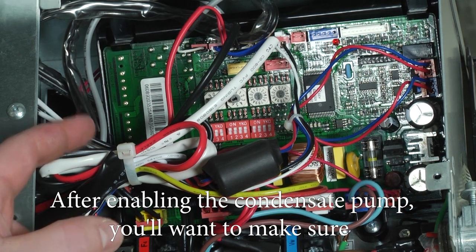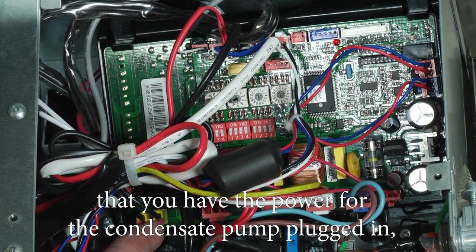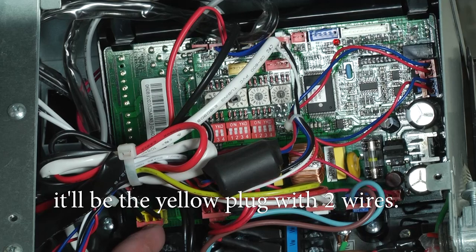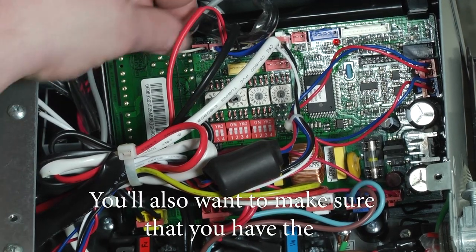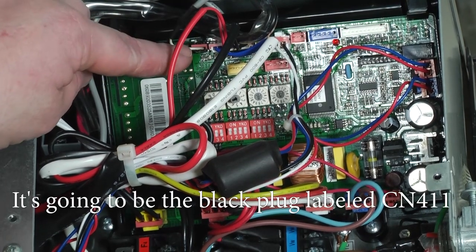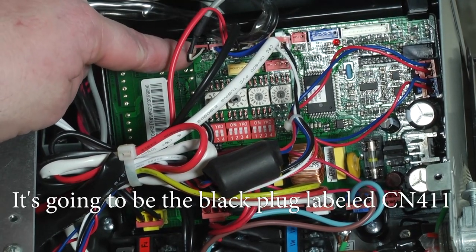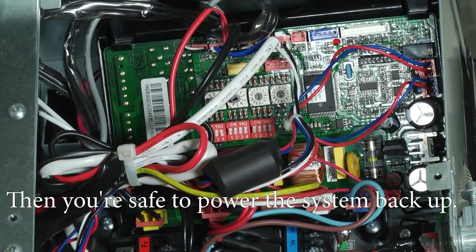After enabling the condensate pump, you want to make sure that you have the power for the condensate pump plugged in. It'll be the yellow plug with two wires. You also want to make sure you have the condensate float switch safety plugged in — it's going to be the black plug labeled CN411. Then you're safe to power the system back up.